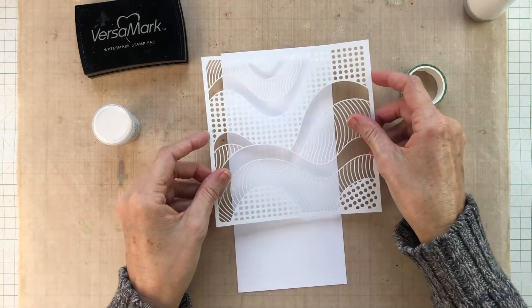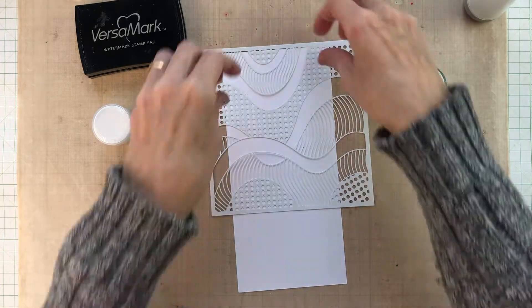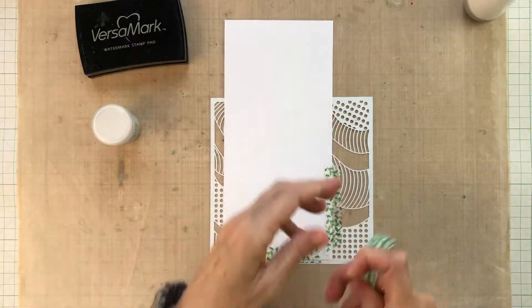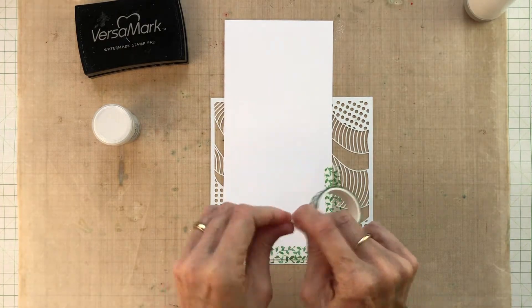This panel is about eight and a half inches by four inches — that's roughly 21 and a half centimeters by 10 centimeters — but I'm going to trim it down just a little bit later.